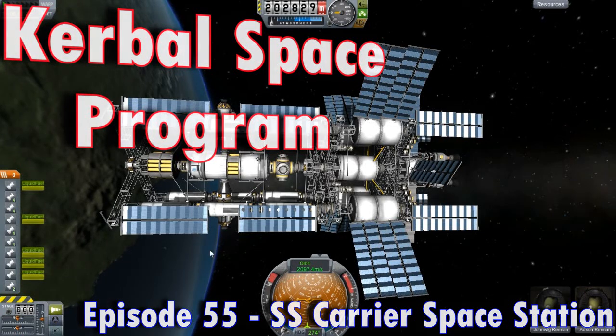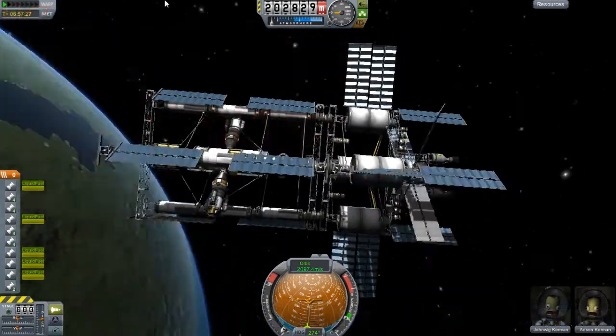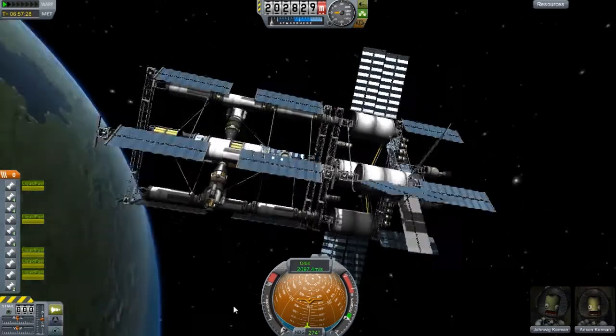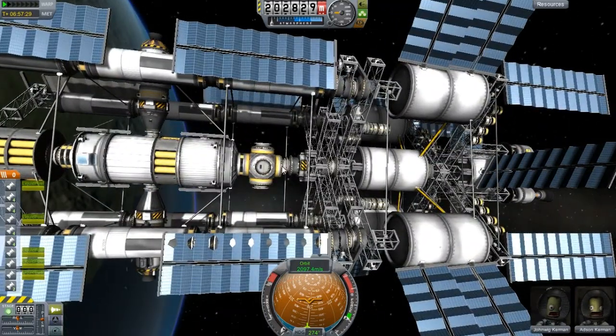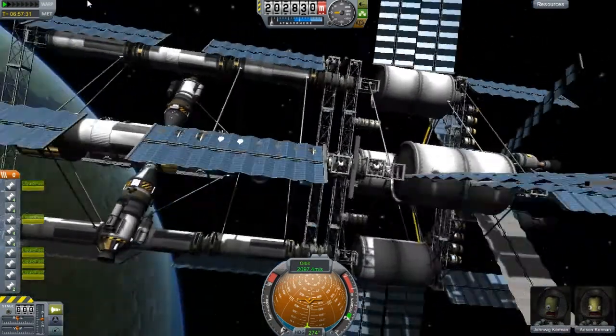Hello and welcome everyone to another episode. After much trial and error, we have our space station inside of the Joule carrier.